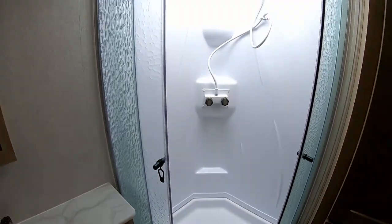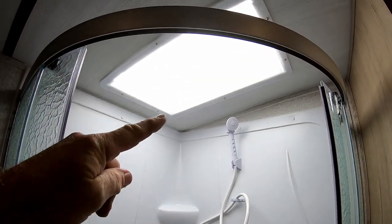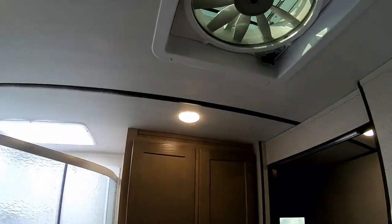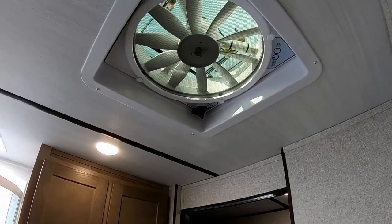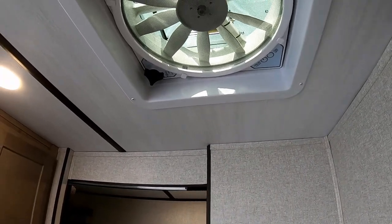There's a walk-in radius shower with a tub surround, little shelves inside, and a skylight for natural light, plus regular glass shower doors. There's also a high-CFM Fantastic Fan in the bathroom — a three-speed, very quiet attic-style fan. In many cases you can just open your windows, turn the fan on, and it'll cool the whole trailer very effectively.